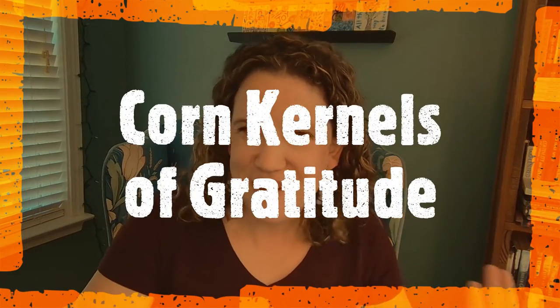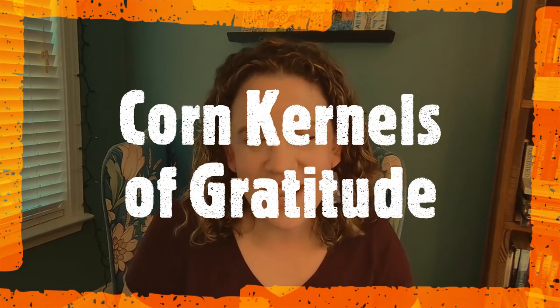Another thankfulness activity is a really fun one, and I have a fun family story to share about this. This is Corn Kernels of Thanksgiving. There is a legend surrounding the five kernels of corn with the pilgrims, and I actually include that poem in my Thanksgiving morning time resource pack. You just want to use some unpopped popcorn kernels — simple little corn kernels. One way to do this is to give each person five kernels, go around the table, and as they take out each piece of corn, they say one thing they're thankful for.